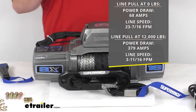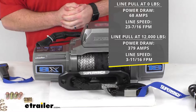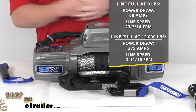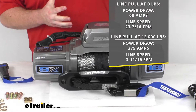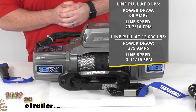At zero pounds load, the line pull speed is going to be 23 and 7/16 feet per minute with a power draw of 68 amps. At the full 12,000 pound pull it's going to give us a power draw of 379 amps with a speed of 3 and 11/16 feet per minute.